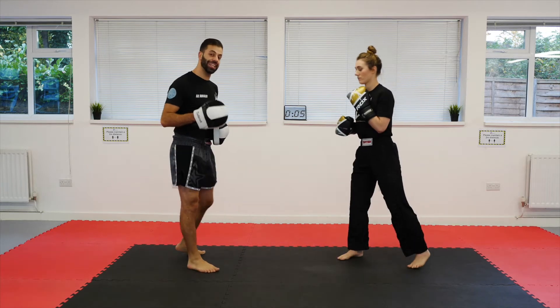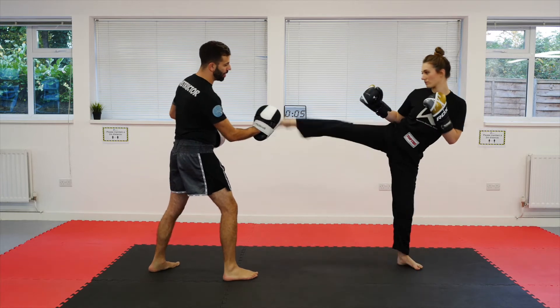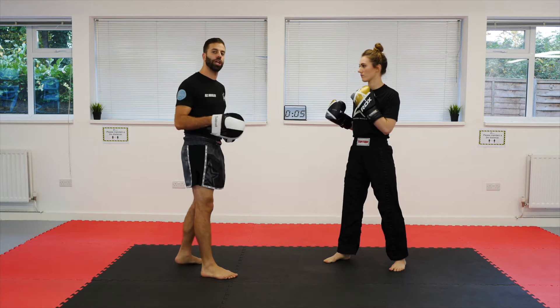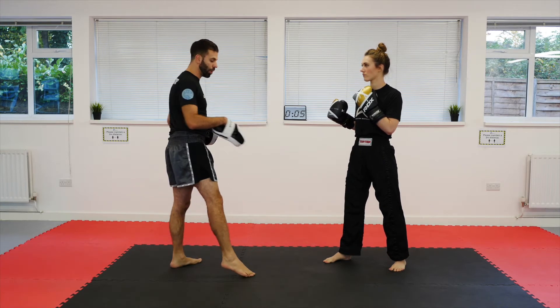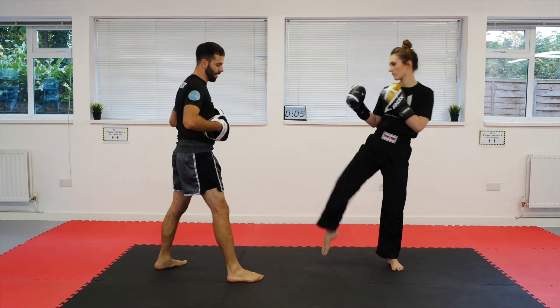We're going to start with the lead leg double roundhouse kick. For this one we're going to give two targets, one to the body and one to the head. And really what all of these drills are about is the chamber control — that ability to control your leg once we've lifted that knee to that position. We're pointing the toe away, we're hitting with the top part of the foot.